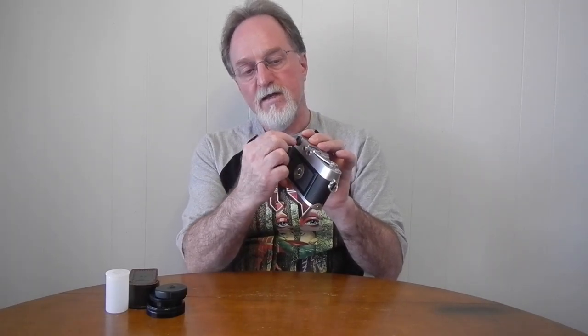So anyway, it was also the first Leica that had a combined viewfinder and rangefinder. The older ones have two windows — a separate rangefinder and viewfinder.